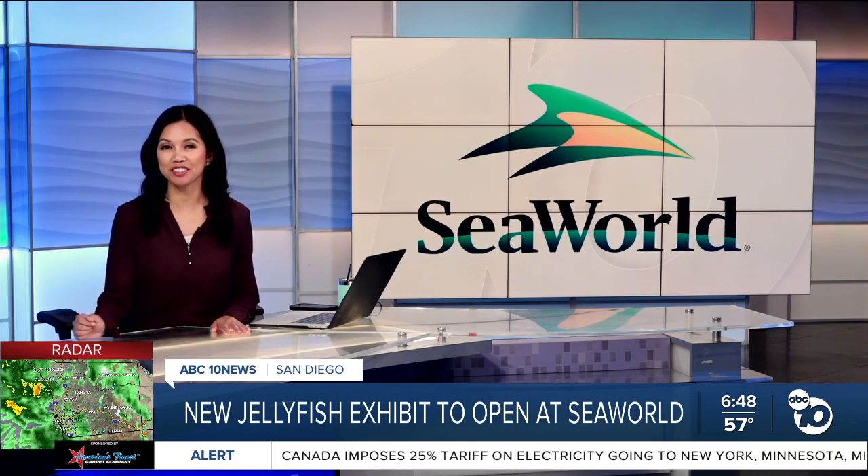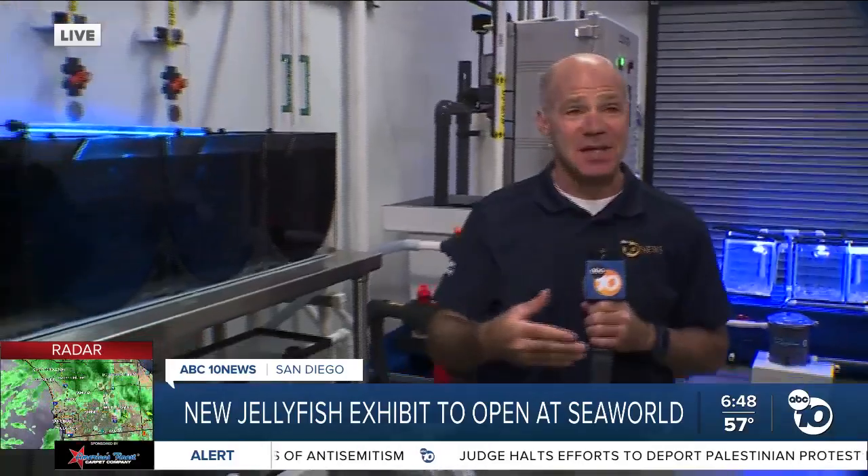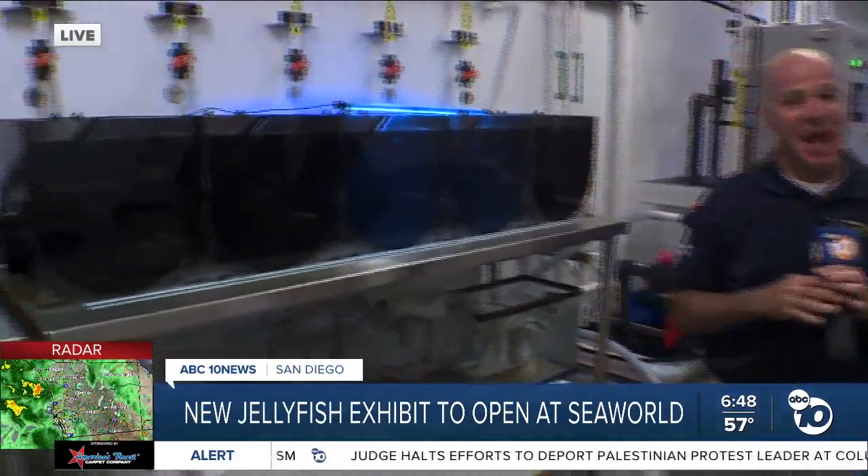Jared Ahrens is going to be live. He's been there exploring the Jewels of the Sea exhibit, enjoying all the different areas. We've seen all of the areas that are open to the public at SeaWorld, but I wanted to give you guys a behind-the-scenes look at what it takes to make this exhibit happen.